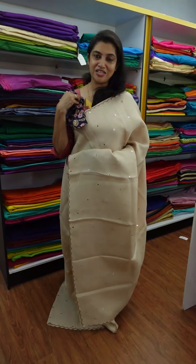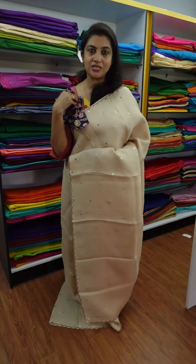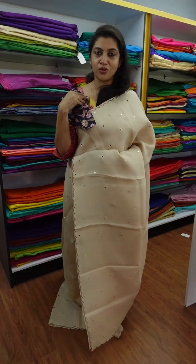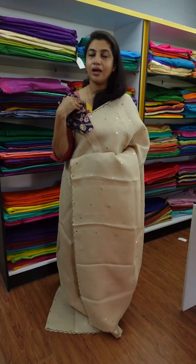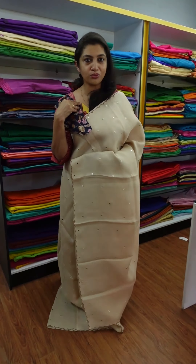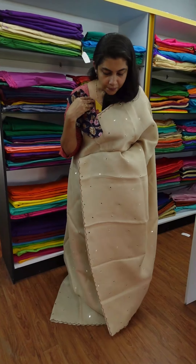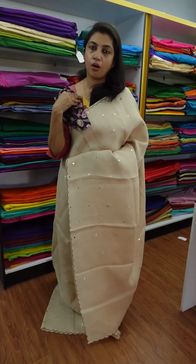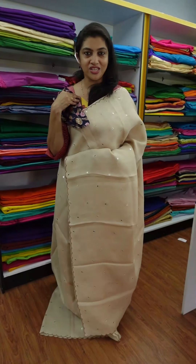Now, what do you want to do with these dresses? If you want to purchase online, you can purchase through our website link. Thank you.